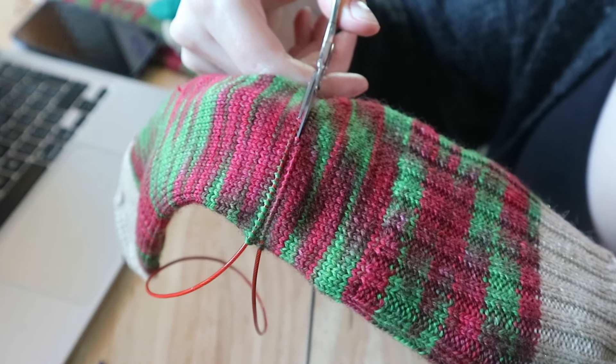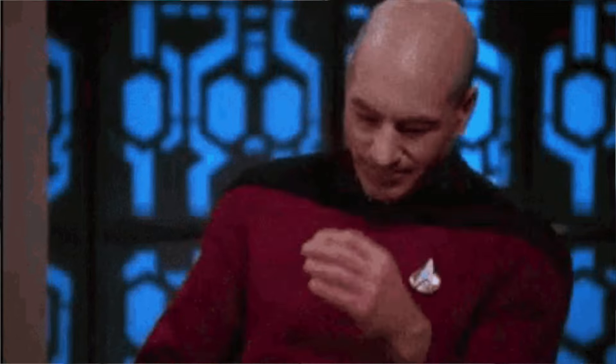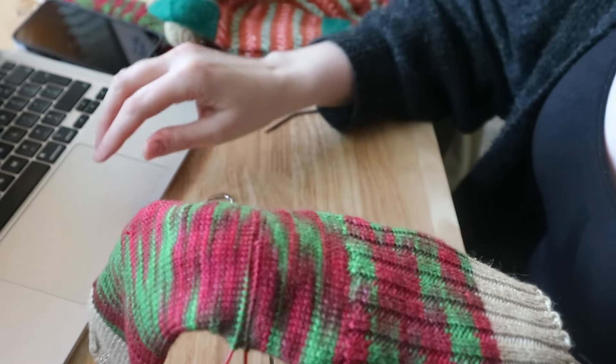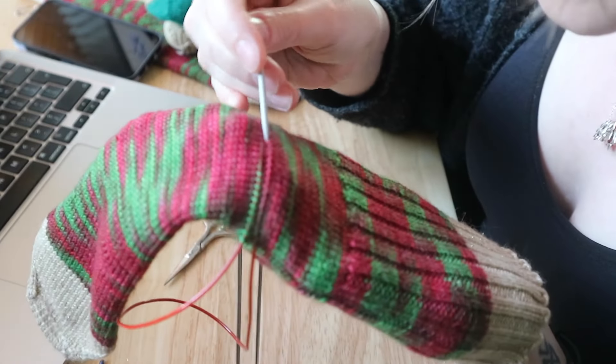Deep breath. Oh, I didn't even cut — okay, I've done it. Oh my God. Okay, I've done it. I've done it. And now I just have to unravel.